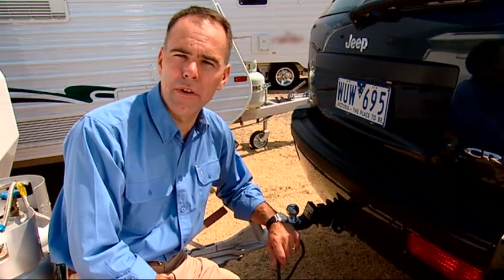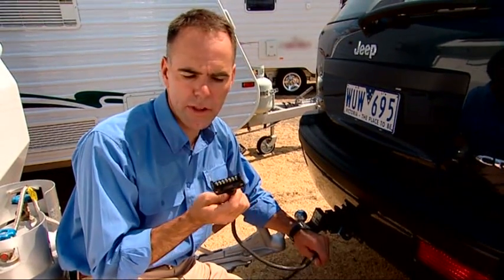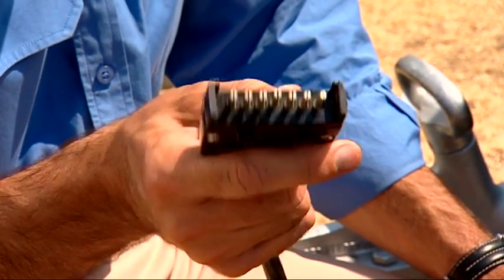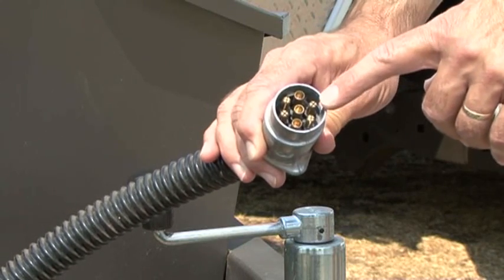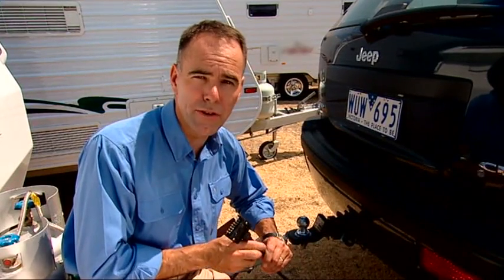A critical part of the safety system of any trailer or caravan is the braking system. Some older vans had an override braking system, but nowadays they're electric brakes. What you'll typically find is a square or flat plug configuration — a seven-pin plug — but you'll also see a lot of the round connectors, which are also a seven-pin connection. They connect straight into the back of the vehicle.